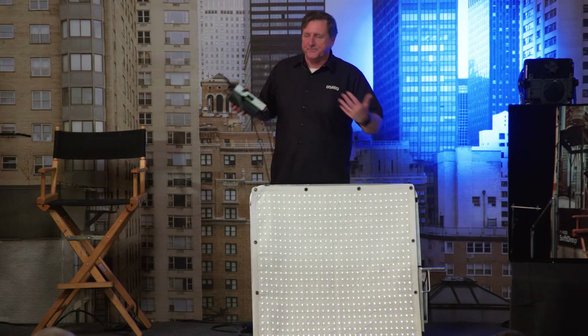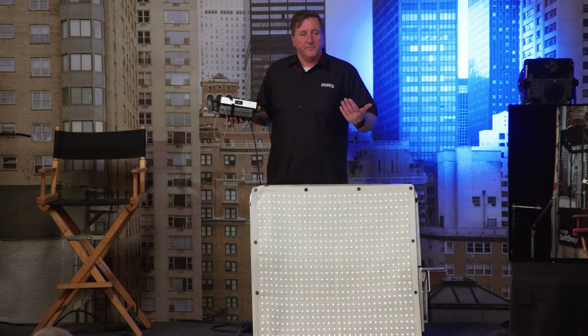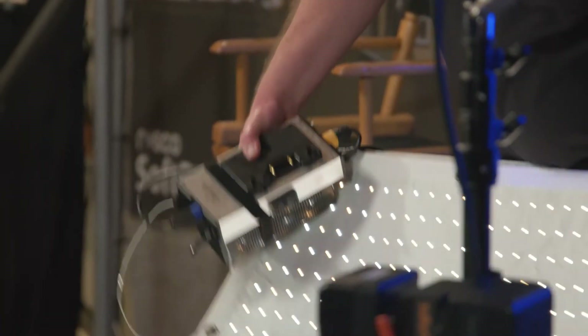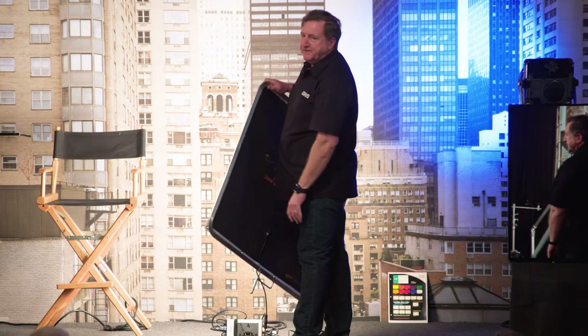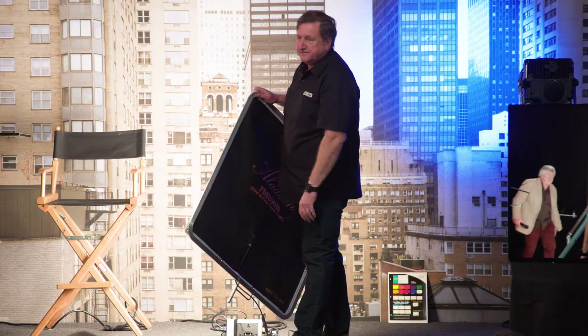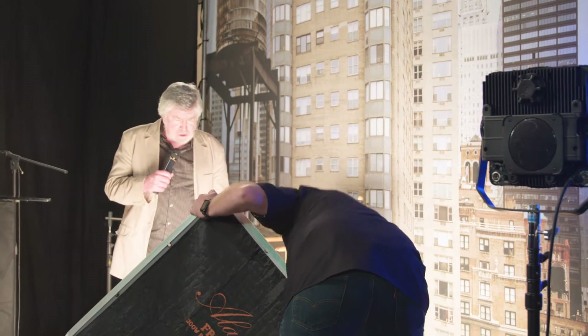We also have RGB panels smaller than this, weatherproof panels — that's basically what Aladdin does. They also have a lot of accessories like soft boxes. And the 350 watt version is probably almost twice as bright as this 200.